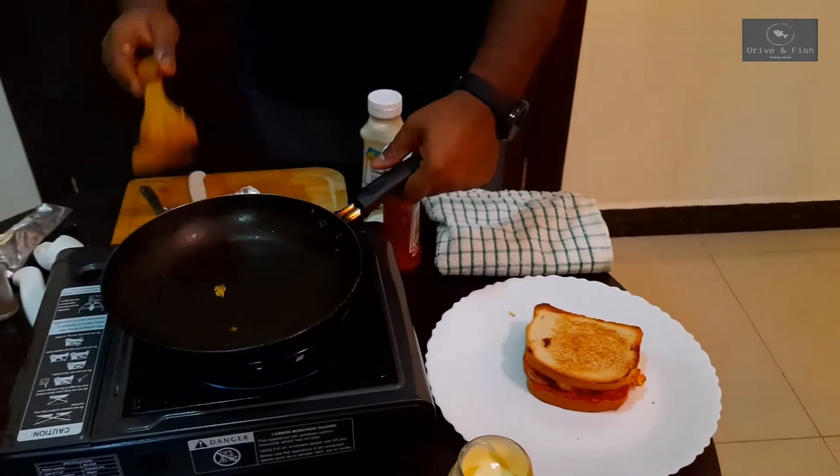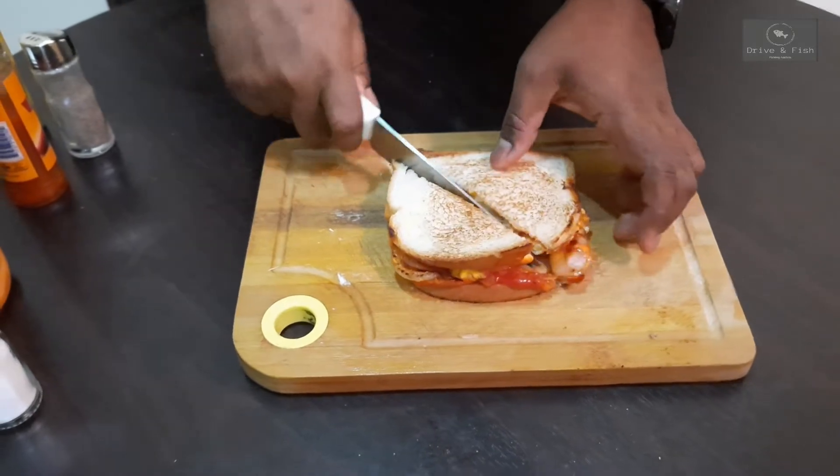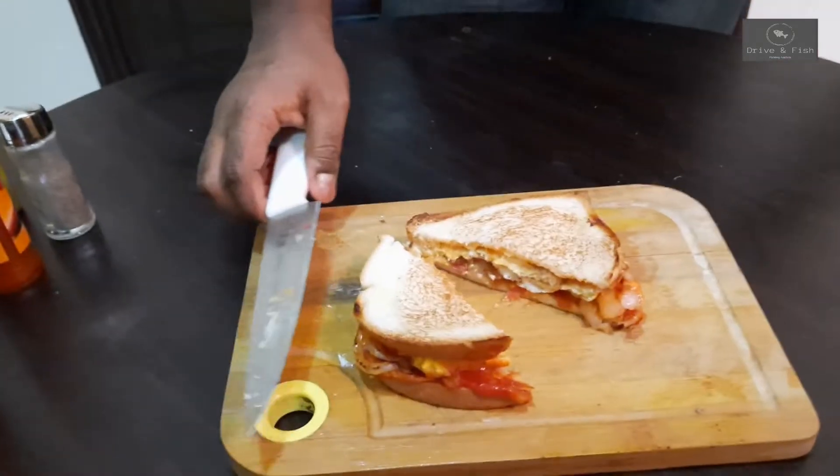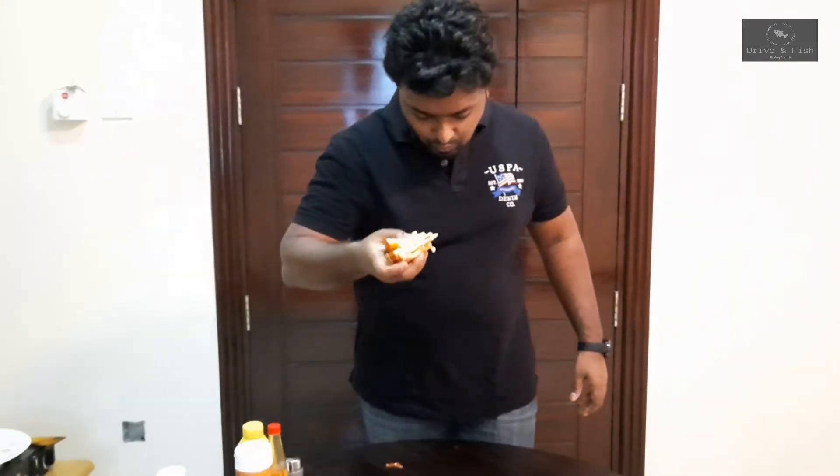It's ready to be served. The sandwich is ready! This is the simplest sandwich I've ever done. This is how you make a sandwich. I'm going to taste it and tell you how it tastes. This was awesome! Maybe you should try this at home and post your comments on how it came out. Please do try this at home and post your comments in the section below. Kindly subscribe to our channel for more videos like this. See you, bye!